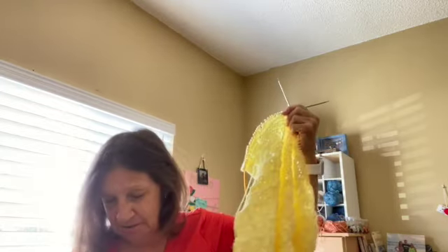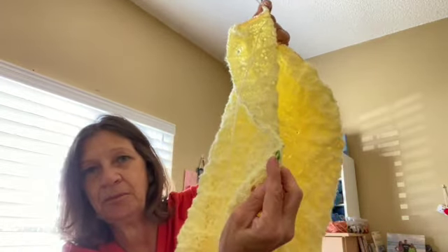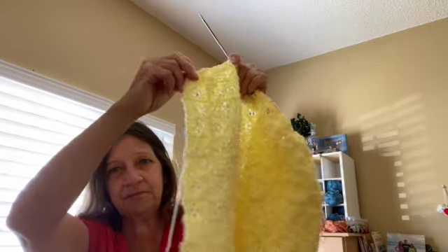That's only been about two days worth, so I hope to spend a little more time on that. My baby blanket — I'm in the middle of a row unfortunately. I just got back from a walk so I didn't have time to finish the row, but I wish I could show you it stretched out better. From where I was last time — here is the stitch marker right there — I had done this much, and now I've done from here to there, so that's a good bit.